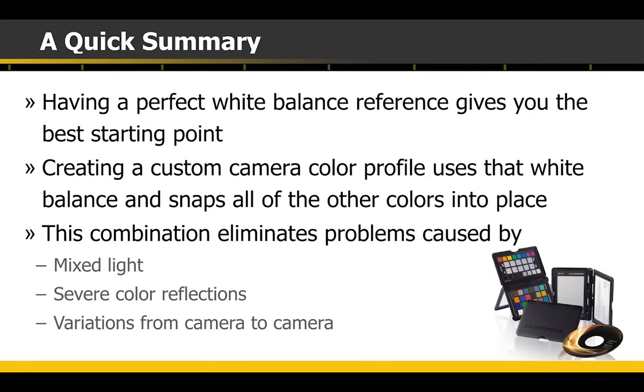Let's summarize. White balance and profiles work together to give you the best color possible. A white balance sets the neutral. A profile gives the neutral directions on how to get to all the other colors — and that will eliminate any problems if you've got mixed lighting. If any of you are wedding photographers with multiple shooters — shooting Sony, Canon, and Nikon — if you create a profile for each camera under those conditions, they will all match. They will all have the same reference, so they all go to the same red, green, and blue. Also, as I mentioned, if you've got severe color reflections like the desert southwest or a lot of green reflecting up, it will correct for that as well.